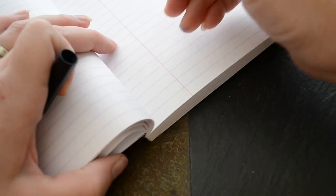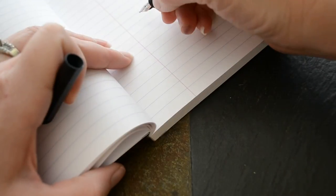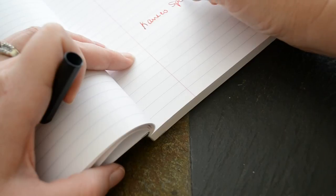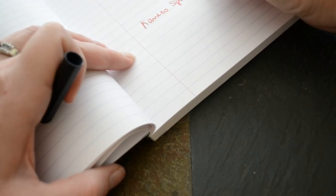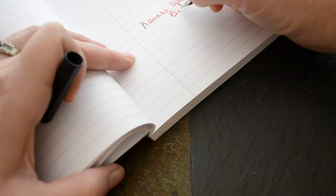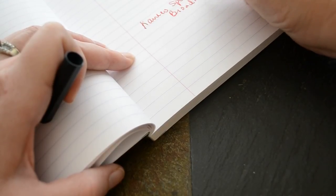Let's do a writing sample here. This is on Clairefontaine 90 gram paper. And this is the broad nib.